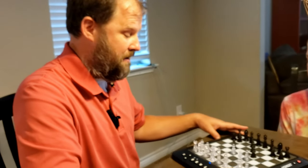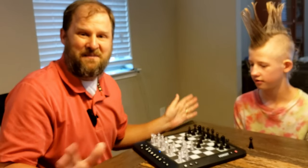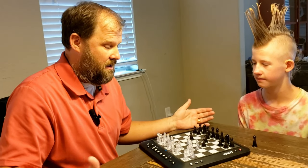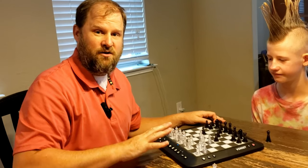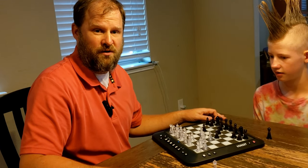All in all, I am beyond excited about this chess set. It actually lets my kids train, so when they play with me they're better than I am, and it actually challenges me. For anyone who loves chess, who has children and wants to teach them chess, this is a phenomenal chessboard for you.